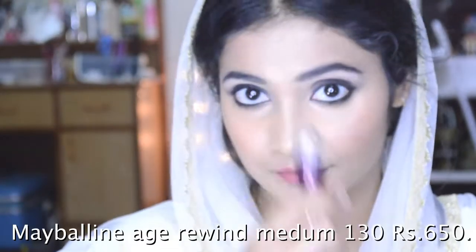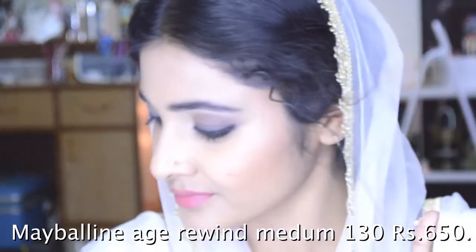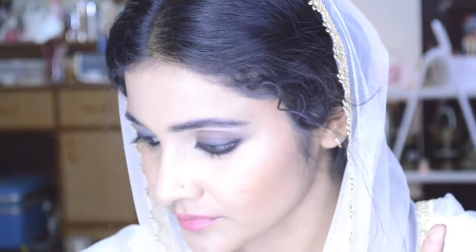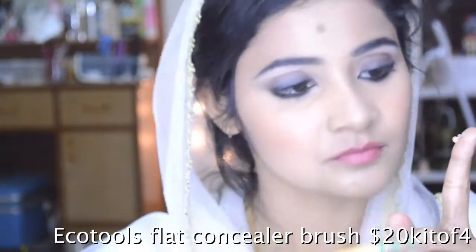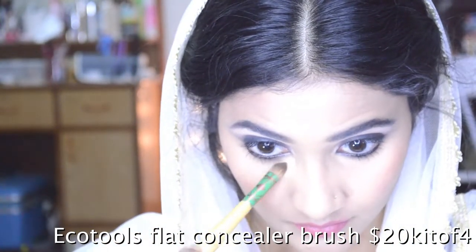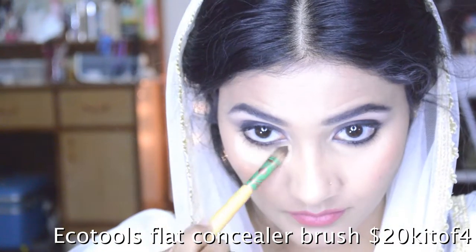I'm going to apply another layer — this is a Maybelline Age Rewind concealer — just to do a little highlighting, because Alia's under-eyes aren't highlighted by makeup but by the studio lighting. The studio lights make her cheekbones look forward and her contour look deeper even though she's only wearing bronzer, not a contour. I quite like this concealer for highlighting purposes and I'm applying it with a concealer brush by Ecotools.